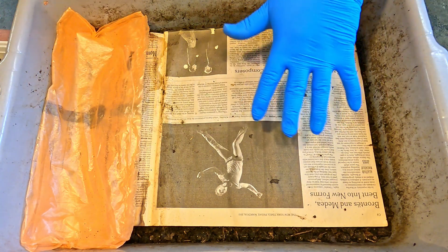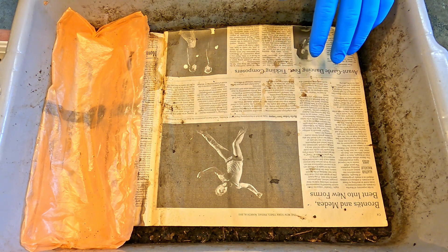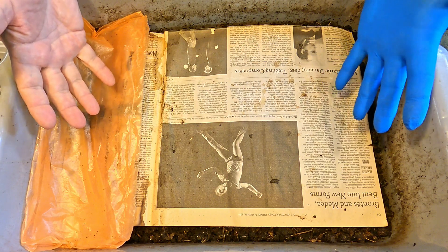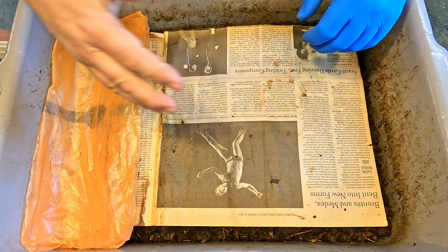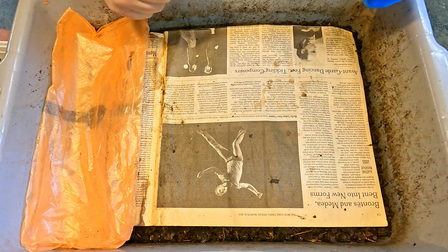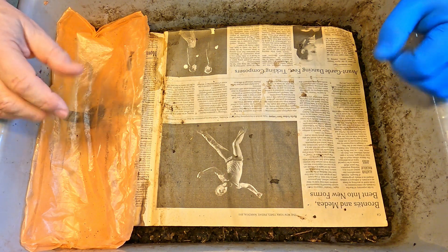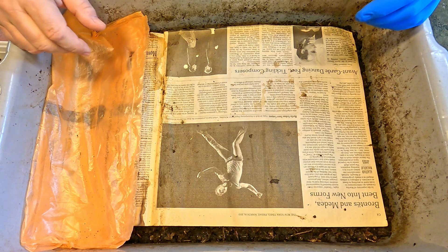Hi everyone and welcome. What we have here is my oldest Red Wiggler bin, and it's really not even a composting bin anymore. It's already undergoing what I refer to as the migration of the worms out of the finished compost. There are various ways, when your bin finally reaches that stage and you want to harvest the compost, that you can separate the worms from the compost.